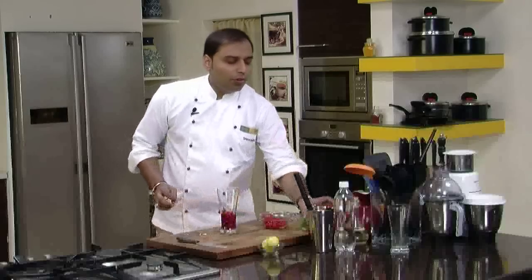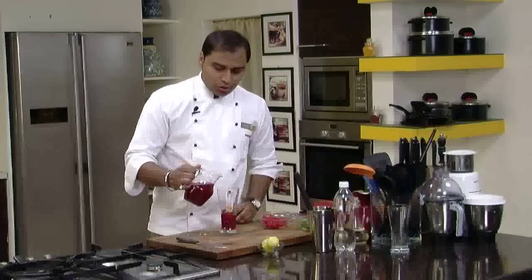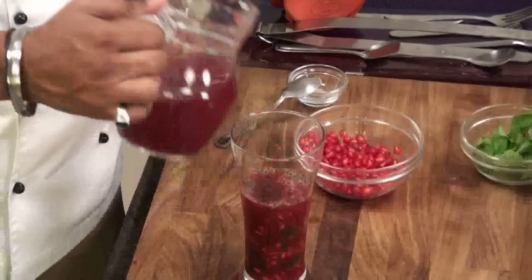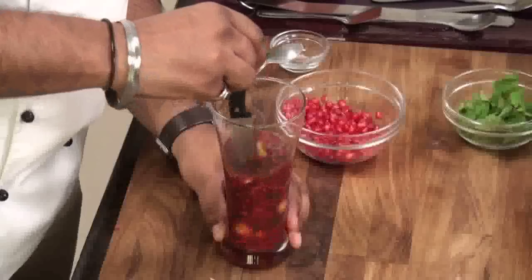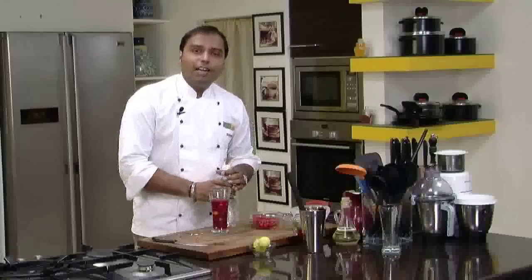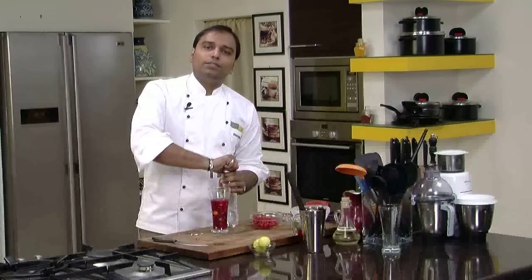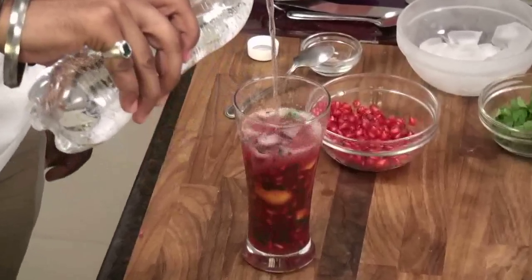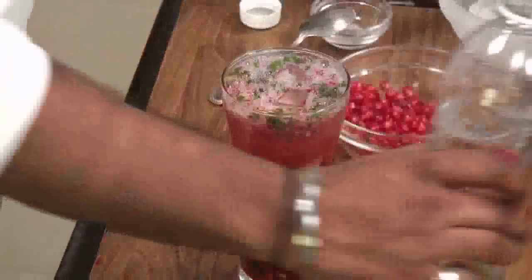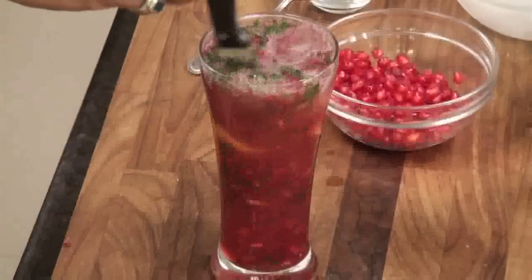So now we would add some pomegranate juice — just top it up. After adding pomegranate juice, we would quickly mix it. And now we would add some ice cubes. After adding the ice cubes, we would top everything with soda. Let's quickly mix this. So here it is — nice and refreshing, chilled pomegranate crusher just for you.